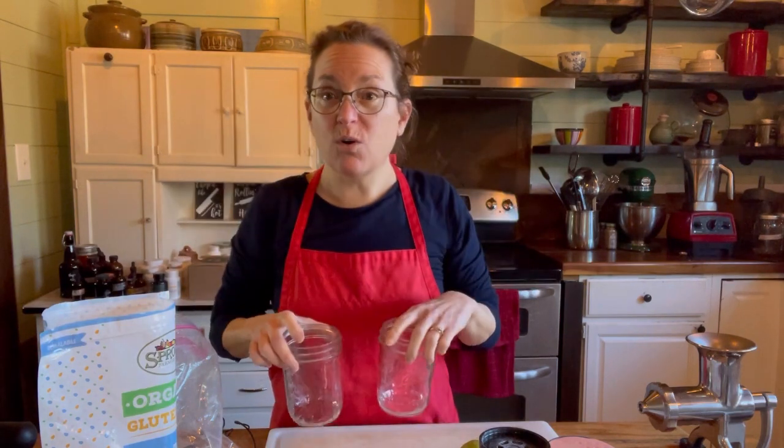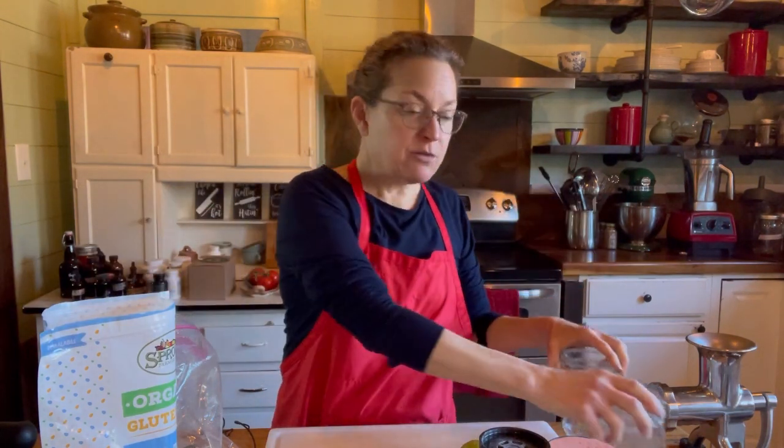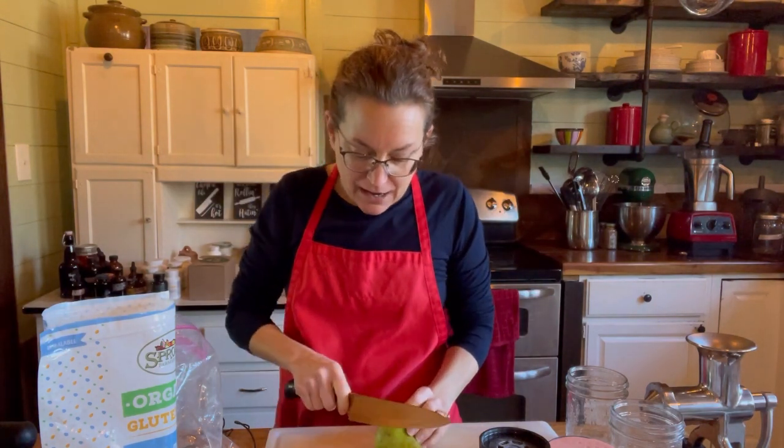I like to make mine in pint mason jars or old peanut butter jars — those work as well. I like to put the fruit on the bottom, so I'm starting with a pear.